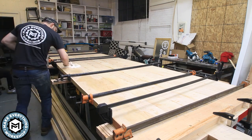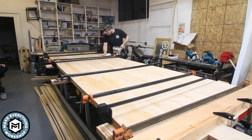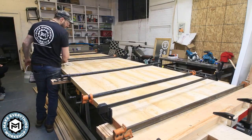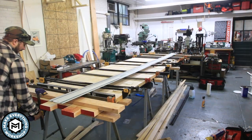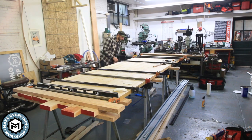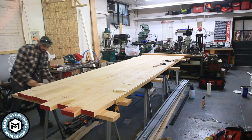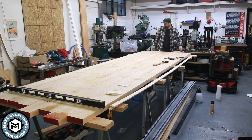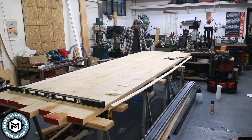The cleanup as recommended by TotalBoat is soap and water, so I wiped down any squeeze-out. Thank you so much to TotalBoat for supplying me with the epoxy for this project. I gave it 48 hours to fully cure before I removed the clamps, and once I did, I was left with a really nice and flat tabletop. I was really happy with the way the glue-up turned out, and I think the four sawhorses really helped make sure none of that wood moved around.